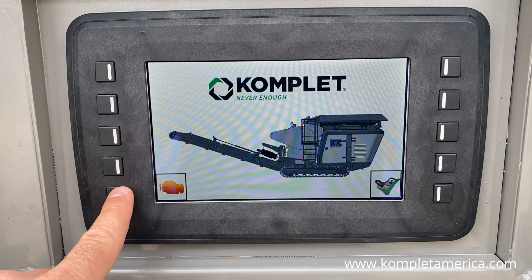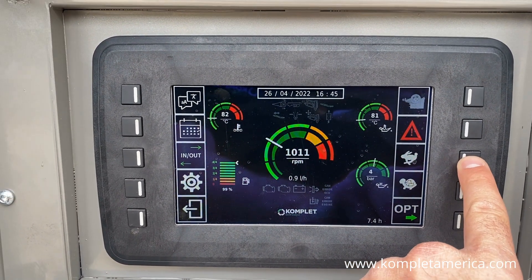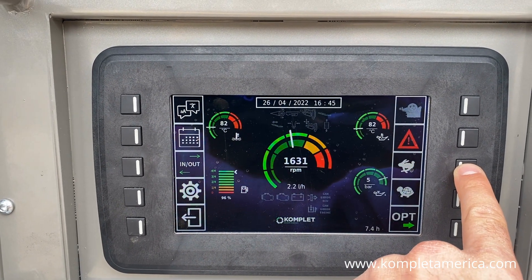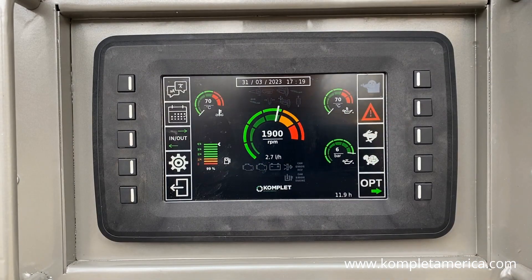Once you are connected, press the engine icon button on the lower left side of the screen to access the main menu again. Turn the throttle up between 1700 and 2000 RPMs by pressing the middle button on the right side of the screen next to the rabbit icon.